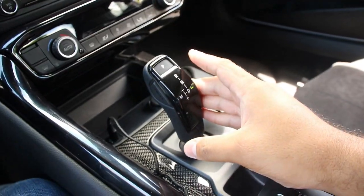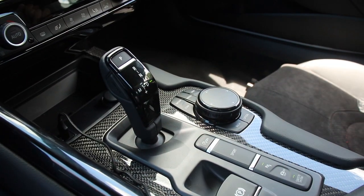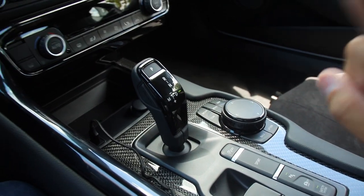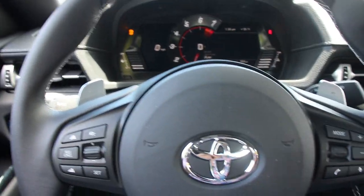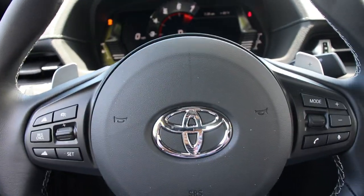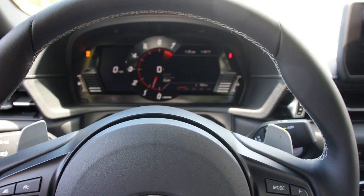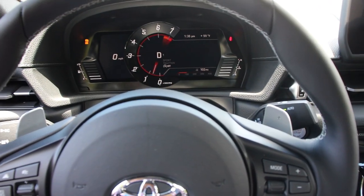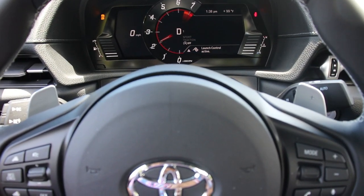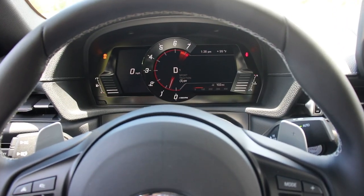Once you have the car in drive mode, you hit the sport button and you hit the traction control button. Then firmly step on the brake pedal with your left foot, and fully apply the gas pedal — you'll see it hold around 2k RPM. So here we go: foot's on the brake pedal, now here comes the gas, and there it goes — you can see it hit launch control and it will hold it right there at 2k.